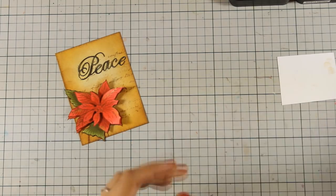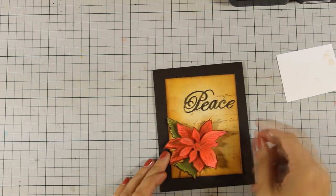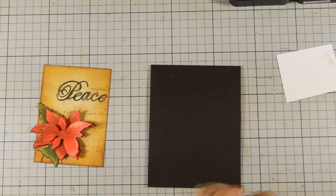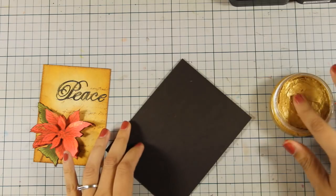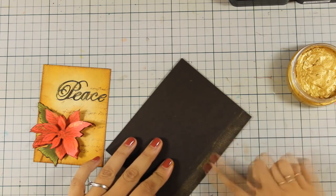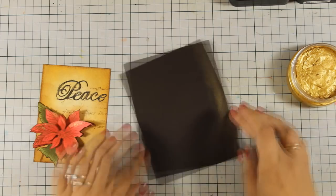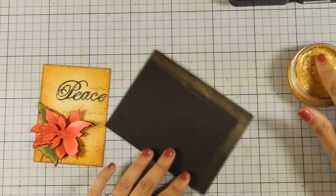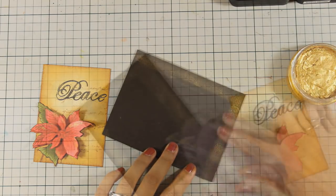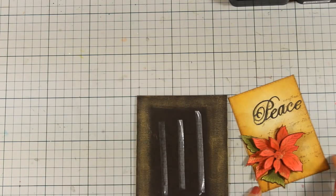For my card base I'm going to use dark chocolate cardstock that I have folded — that's a top-folding card, four and a quarter by five and a half. For the border, I'm going to do the same technique with my finger, applying a little bit of that Nouveau embellishment mousse. Once I have the border nice and gold, I'm going to stick my panel at the center of my card base using tape adhesive.